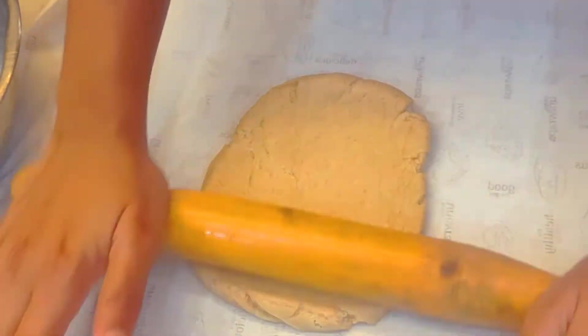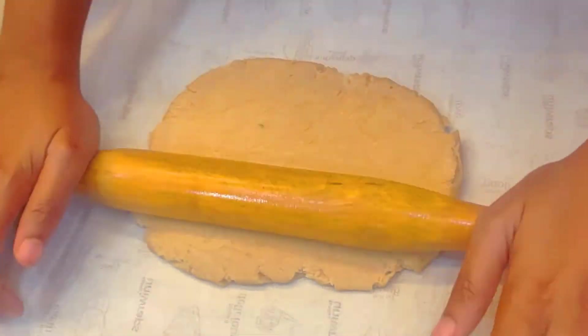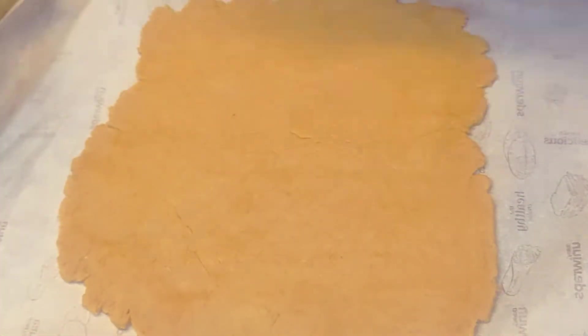Put a rolling pin on top. Just using butter paper on this video — we will use polythene as well as we roll it.